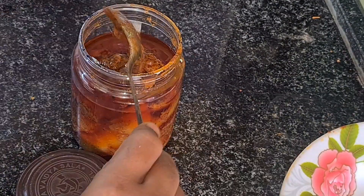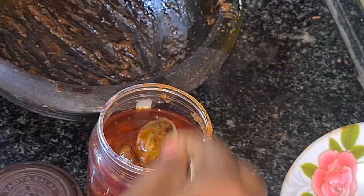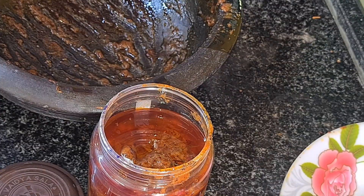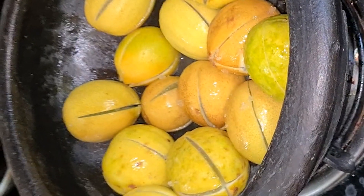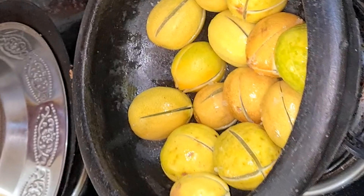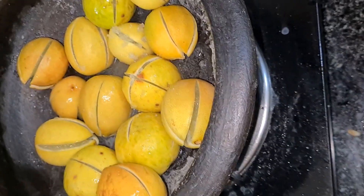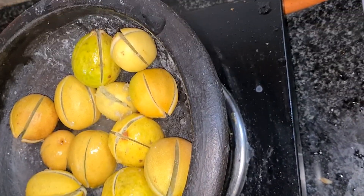I'm going to use a side dish. I'm going to divide the lemon first. If we use a side dish, I'm going to use this method. Put it in low flame.